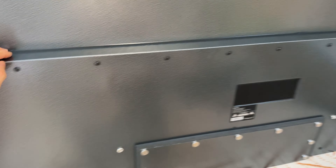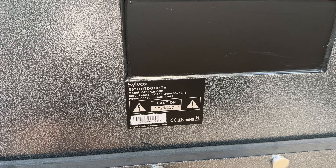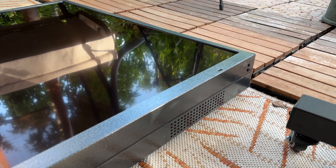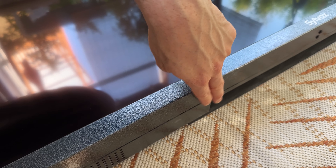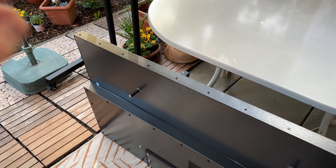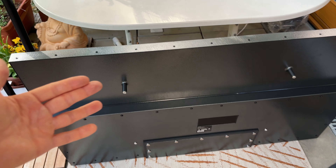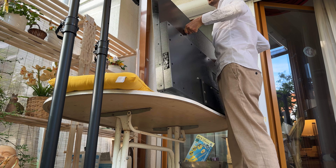On the back panel we have screws all the way around — looks super sturdy like a tank. We will open the back sticker panel in a second. On the front at the bottom we have two speakers and a cable outlet with a seal. Even though this is just a stereo configuration, thanks to the Dolby algorithms we can achieve great sound. There is also an option for an additional outdoor weatherproof soundbar.